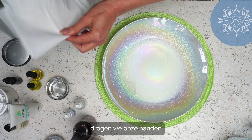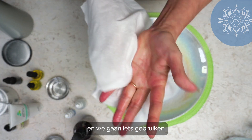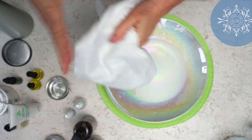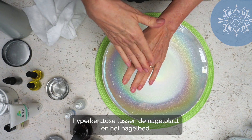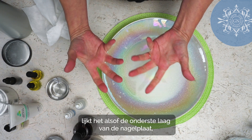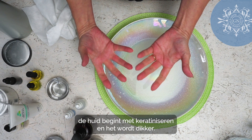Once we've done that, we're going to dry our hands. We're going to use something that is truly amazing when we have a build-up of hyperkeratosis between the nail plate and the nail bed — where the skin starts to keratinize and gets thick.